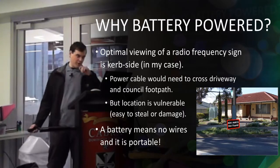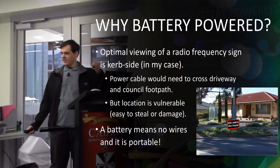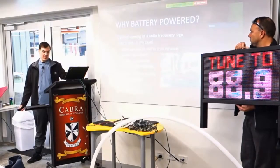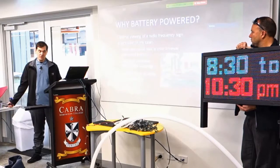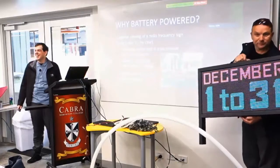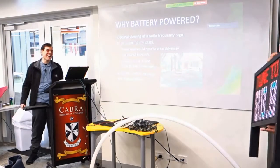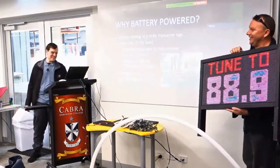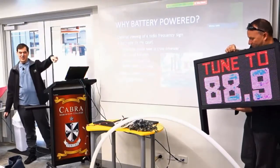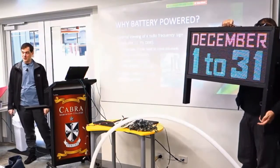Where I actually wanted to put it, it's got across the driveway or there are overhead power lines, so it's just easy not to have any cables running from the house. But the trouble with a portable sign is someone could just nick it. So I've actually got a security feature on one of the legs — I've chained it around a light post so it's a little bit harder to pinch, still not impossible.